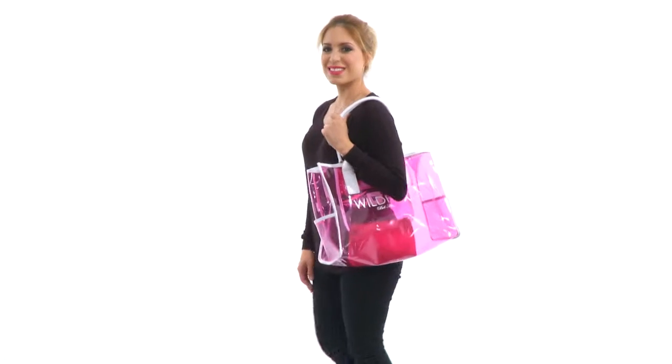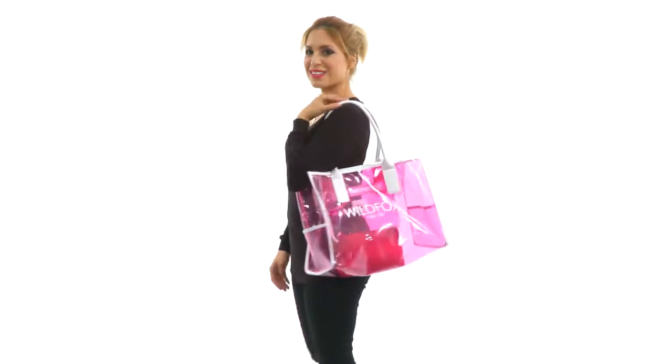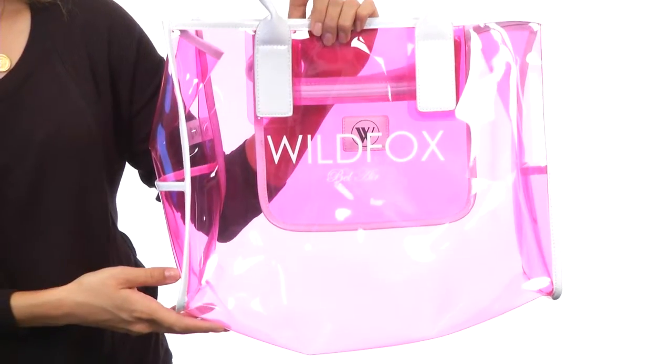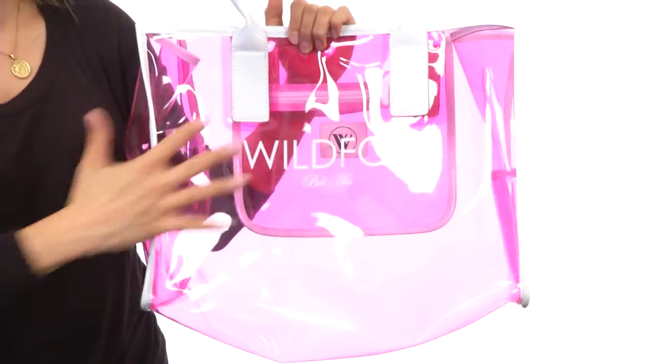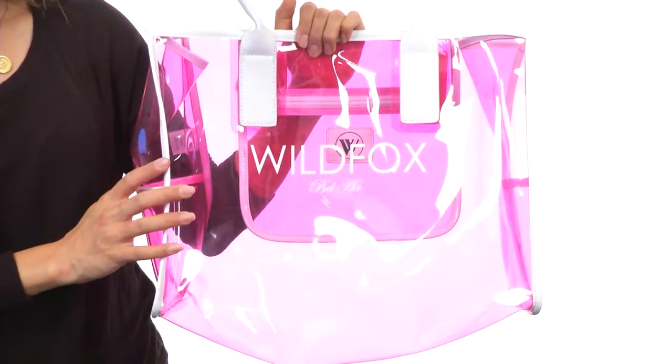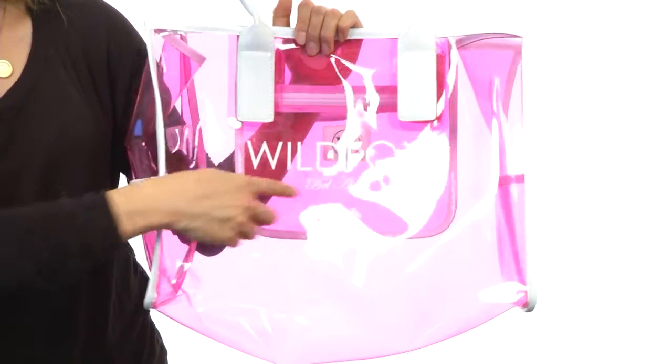Hi, I'm Yossi, and I'm going to be showing you the Vinyl Tote Bel Air from Wild Fox. This awesome tote features a transparent PVC exterior, which is wonderful because you can see everything that you have in the bag. It's super cool. It's also got this great contrasting patent PVC trim and the signature logo detailing on the front.